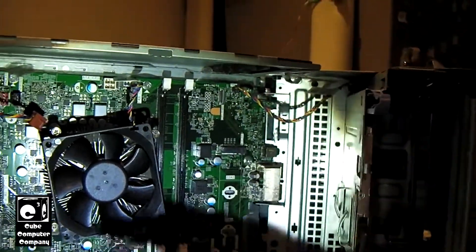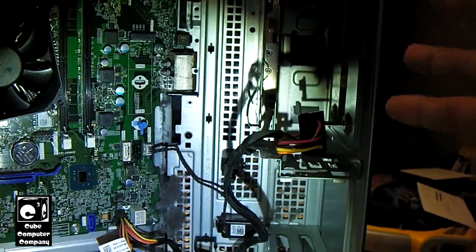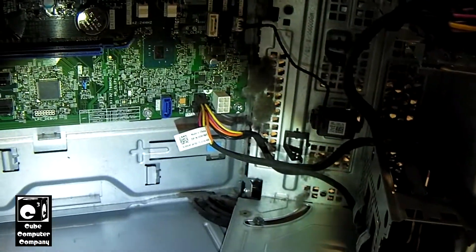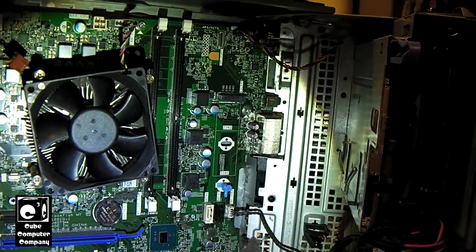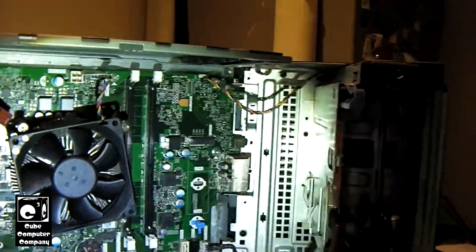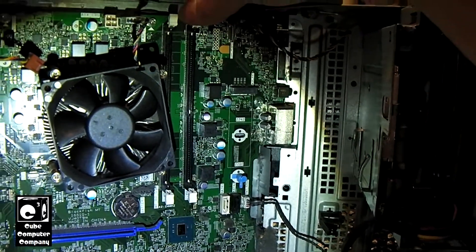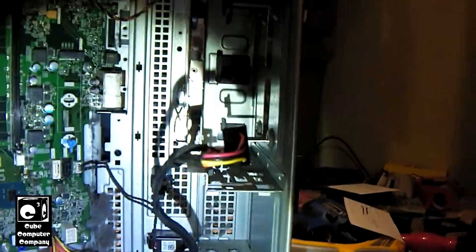Items like the processor, which is socketed, the memory, and the hard drive or SSD — those items you can upgrade. If the motherboard or power supply fails, you could pull those items and rebuild the system by finding a compatible socket motherboard. But with this case, the only things you can do are upgrade the processor — provided the motherboard is compatible — upgrade the memory, and add storage like an SSD.